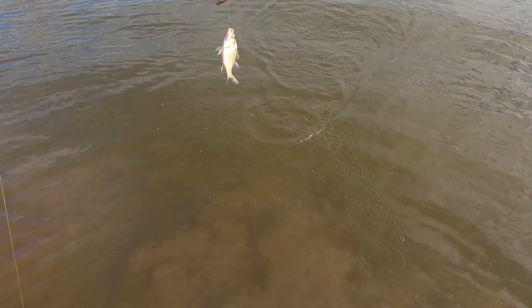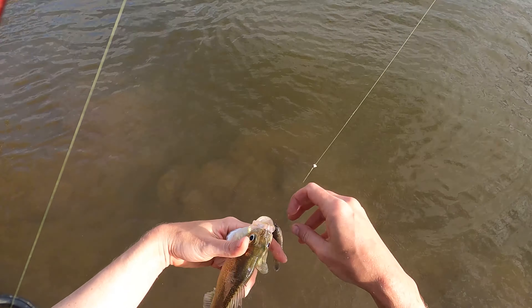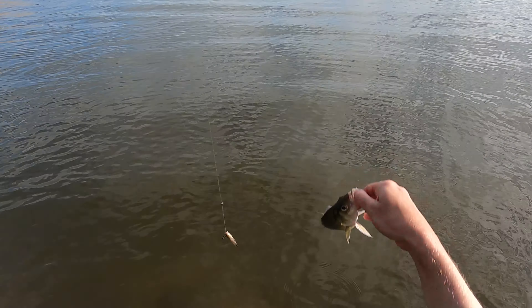Let's see what it is this time. What is that? That's a white perch. Man, I am catching everything but what I want. Because, you know, snakehead kill everything, right? Catching everything but snakehead. Gosh darn it.